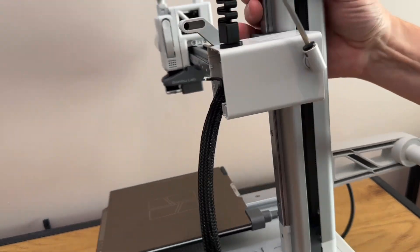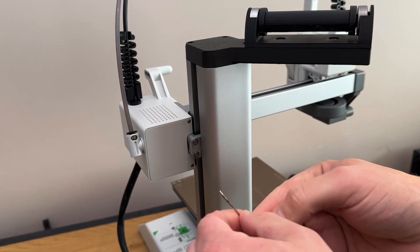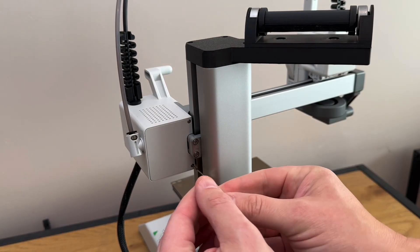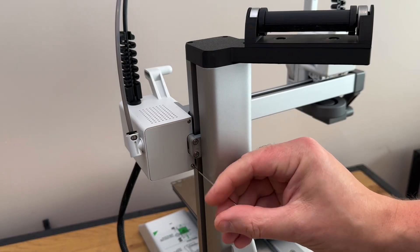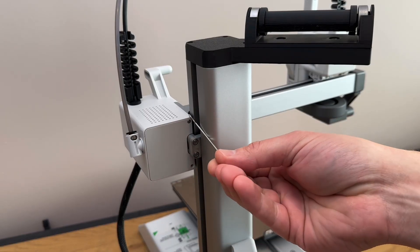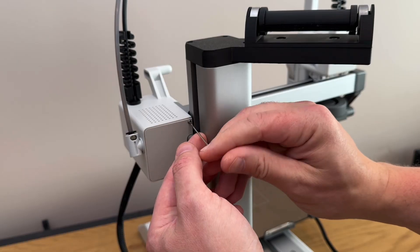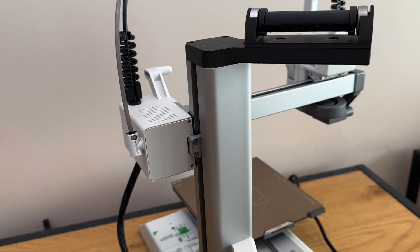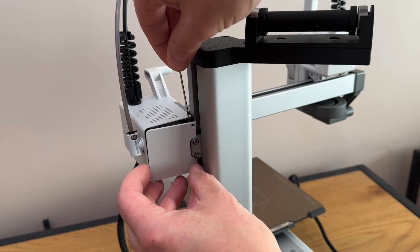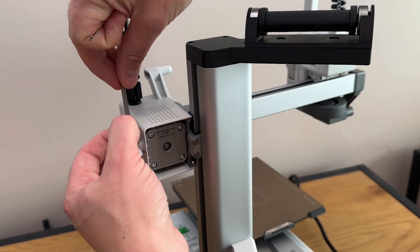On the back of the machine you'll see there are two more screws — these are the 1.5mm allen key. Just pop the cover off to one side safely, and I'll pop this PTFE tube out of here as well.